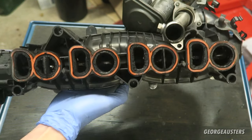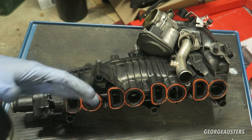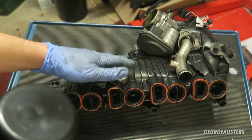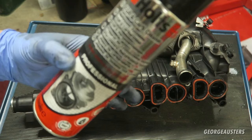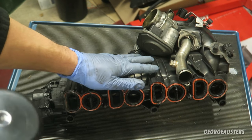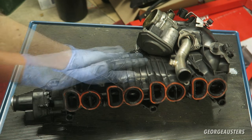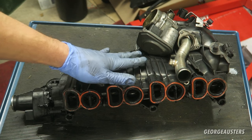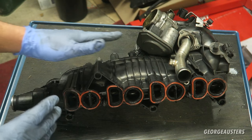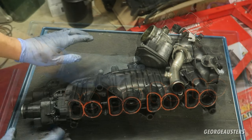A lot of people say the best way to clean your intake manifold is to use something like an EGR and carb cleaner — do not do this. You're going to end up spending a lot of money on cans and you're not going to clean the worst of the crap out of your intake manifold. The best way is to completely strip it down and get a pressure washer into every single port and every little nook and cranny.